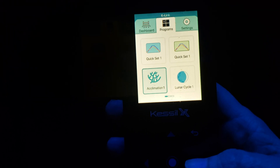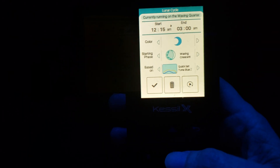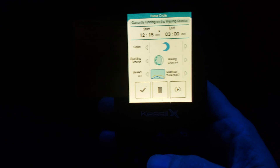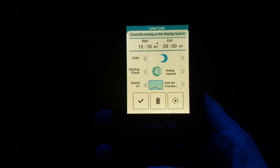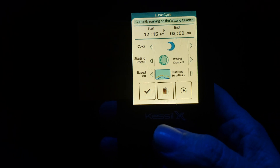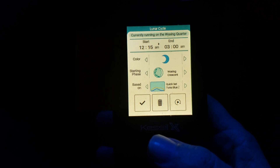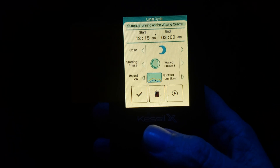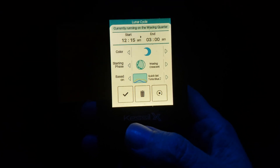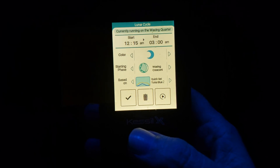Now you would do the same thing on Lunar. On Lunar it's just a tad different because you have to set a start time. So you would select Lunar and hit the center button to get in there. If you look towards the top, there's a start and end time. Towards the lower part of the screen you'll see I have Kwikset 2 selected — that's my custom program. On the time, you have to figure out your last time slot on your program. That last time slot is where you would make the starting point of the lunar cycle. In my case, I have the lunar lights come on at 12:15 and off at 3am, because my program ends at 12:15.